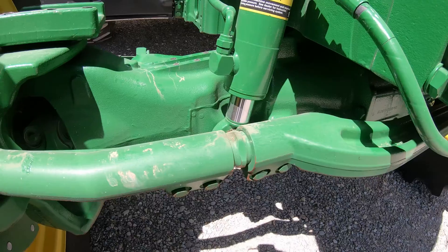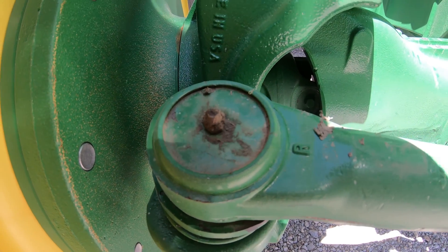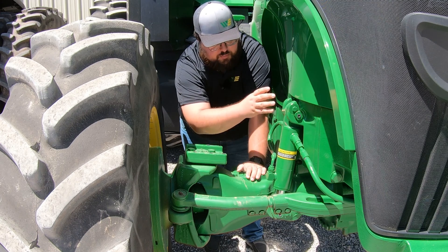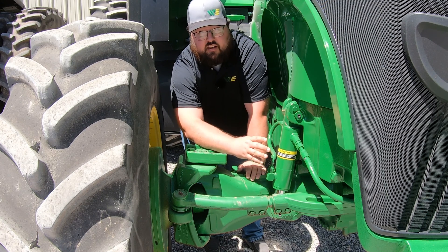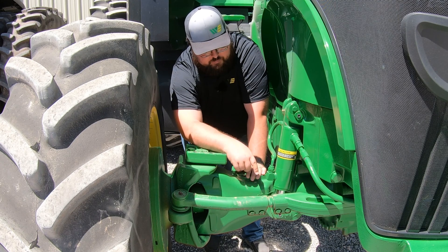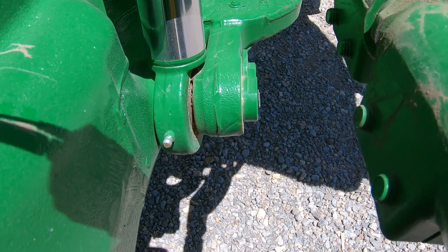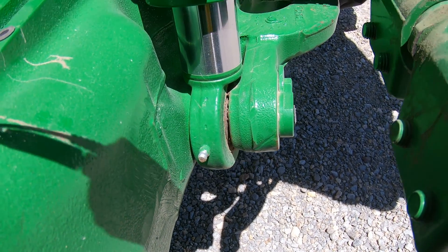Starting at the front of the axle, we are going to have our tie rod, so there's a grease point right here. Moving over, this is going to be the vertical part of our TLS, or triple link suspension. This is the vertical suspension and you're going to have two grease points — one on the top and one on the bottom of this cylinder that allows for that suspension.